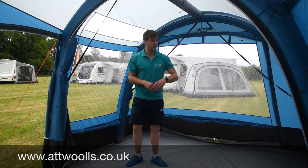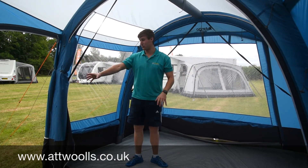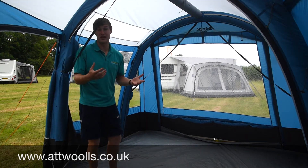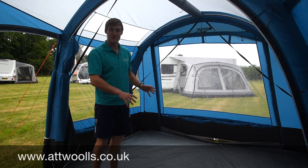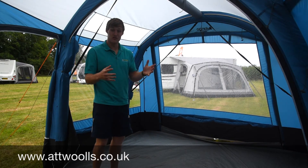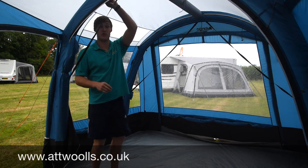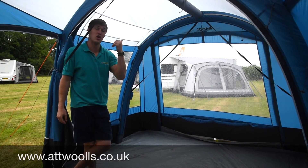Really nice model with the mesh door on the side, which is a great way to get in and out of the awning. The versatility of having it half open or closed means you can make it your own. By adding an optional inner bedroom you can sleep two people, or add two bedrooms to sleep four. Check out our pitching and packing video for more detail. The Idris is available on finance — a good model in the standard low or tall size.